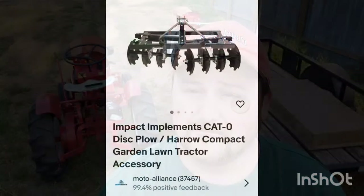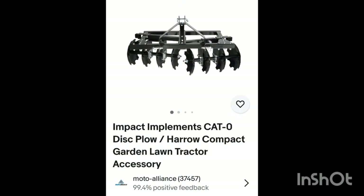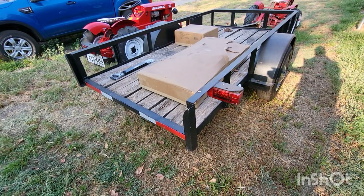What's up everybody, welcome back to T-Roy's Toys. On today's episode we're going to test out the category zero Impact Implements disc plow. Now I know what some of you were thinking — you're thinking T-Roy, we're tired of seeing the SpeedX, you've done six episodes on it, let's move on. But if you get a tractor you got to have something to go with it. Tractors are best with implements, so we're gonna see how well this works. Let's open this sucker up.